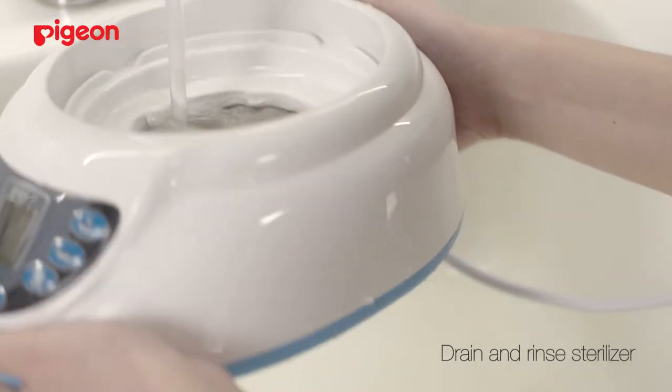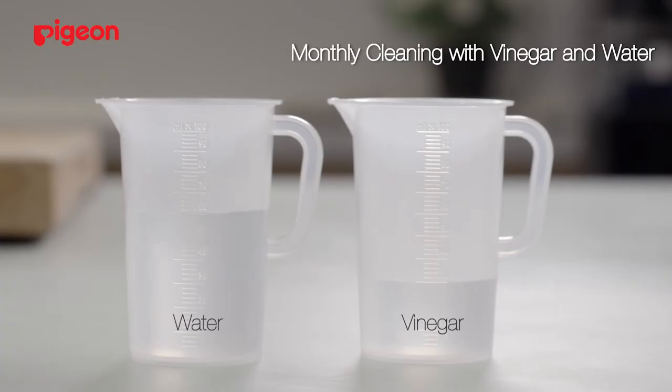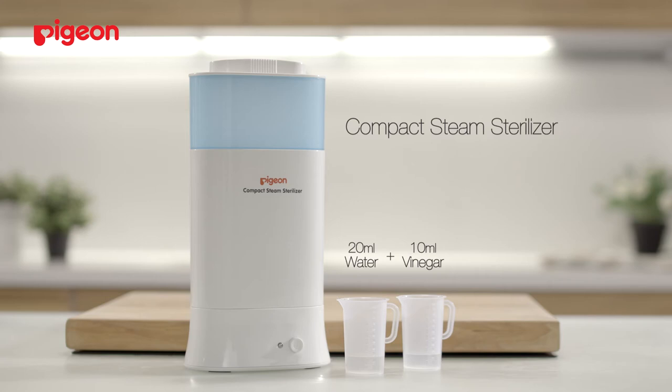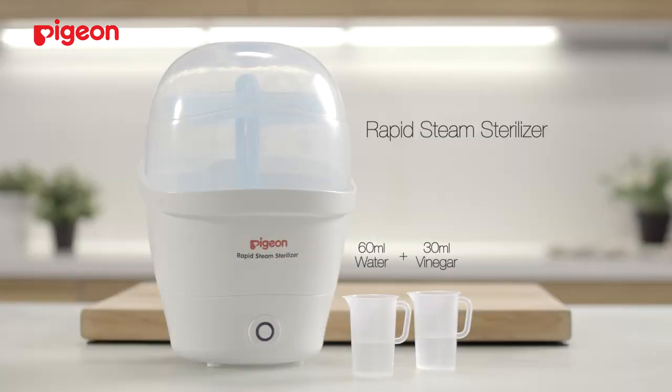Drain and rinse the sterilizer with water. For monthly cleaning, we recommend using vinegar and water. The amount of water and vinegar will vary depending on which steam sterilizer you will be descaling. Follow these steps for a monthly cleaning.